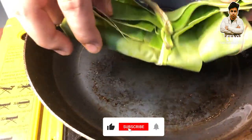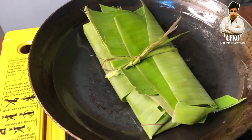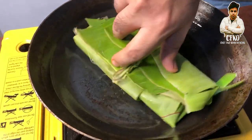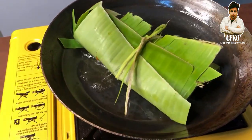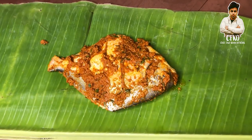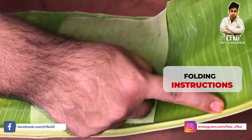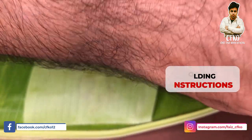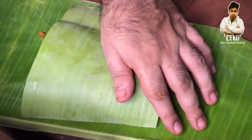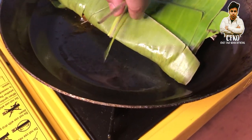We have to keep it on medium to high flame, then we can slow down the flame. We have to start cooking the other side as well — slow down the flame and let it cook through. It will start to change color.